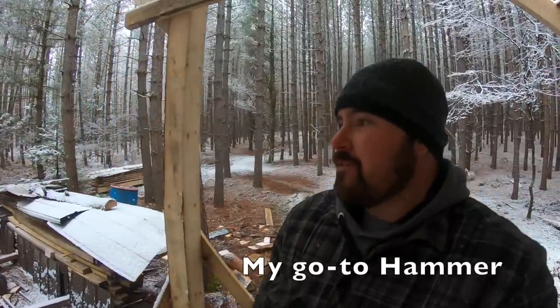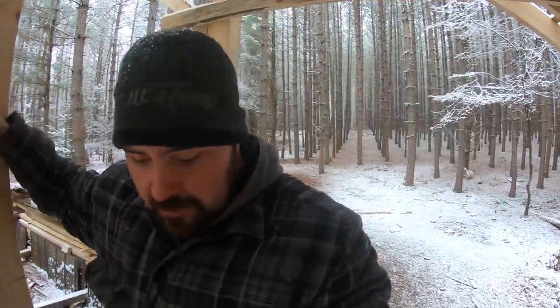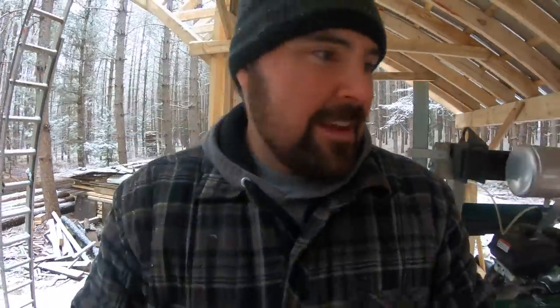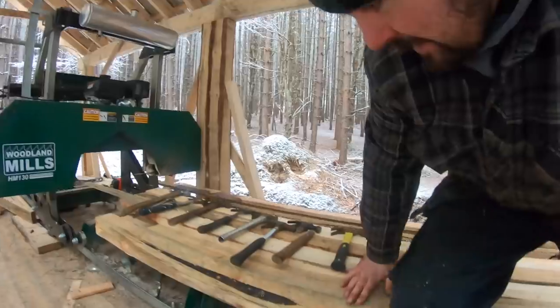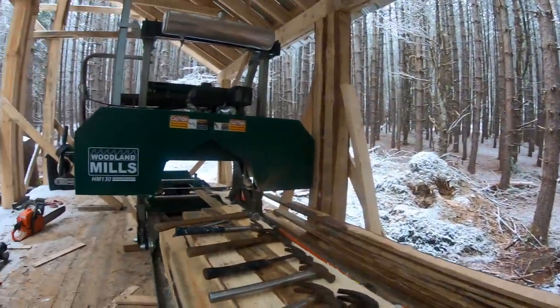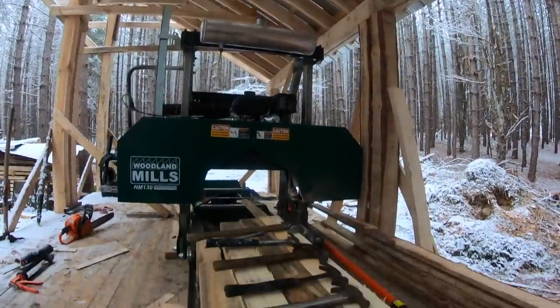We're under the shelter here at my sawmill shack — the new one that's going up. I'm taking a little break from freezing my hands off putting up steel roofing and doing some framing, to tell you about the hammer you've seen me using. I've used a variety of hammers over my life, and these are some of the ones I've swung over the years.